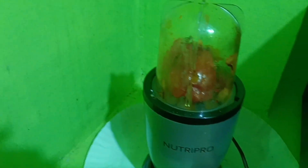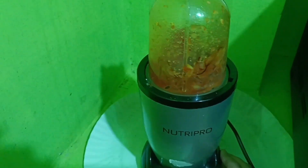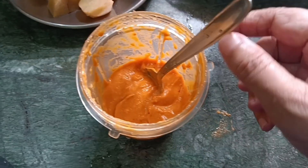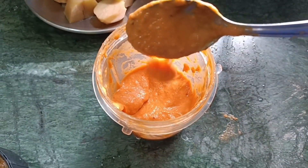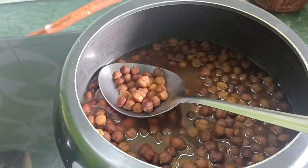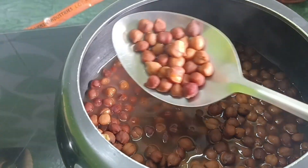I will prepare the vegetables. The vegetables are baked. The vegetable oil is cooked.